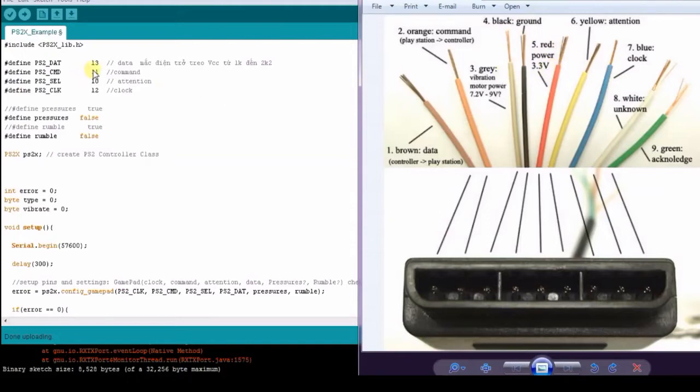Following the code, we connect the PS2 signal pins to pins 13, 11, 10, and 12 of the Arduino. The data pin 13 needs to be connected with a pull resistor of 2.2 kilo ohm.